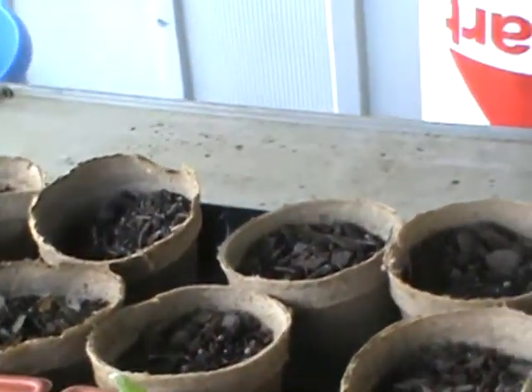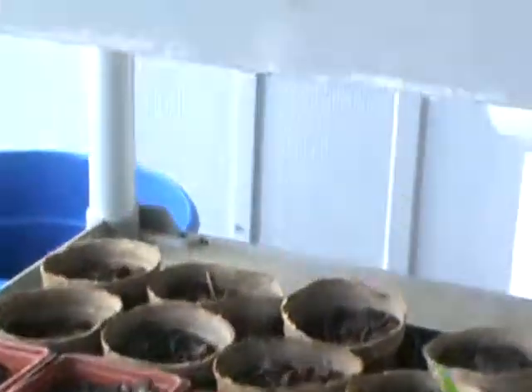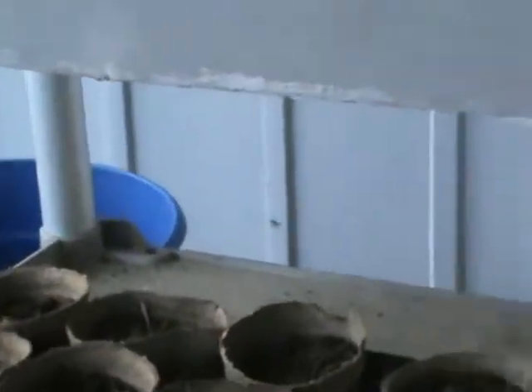I'm going to transplant that one into another planter and see if that might help it grow a little bit bigger before I put it out. I would like all my tomato plants to be about eight inches tall — that one right there is about six inches.